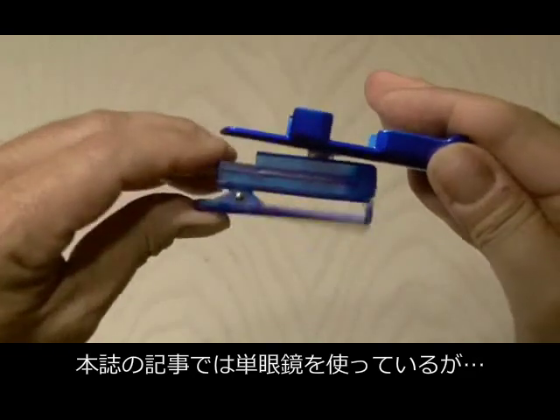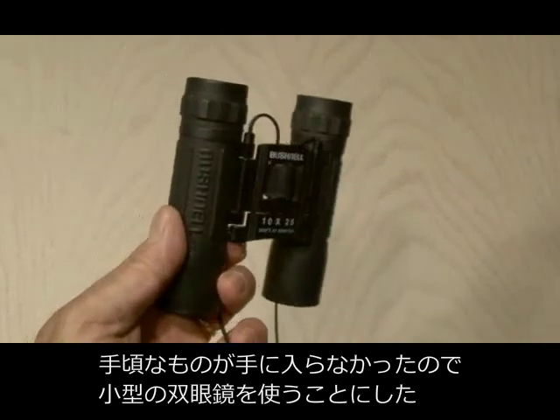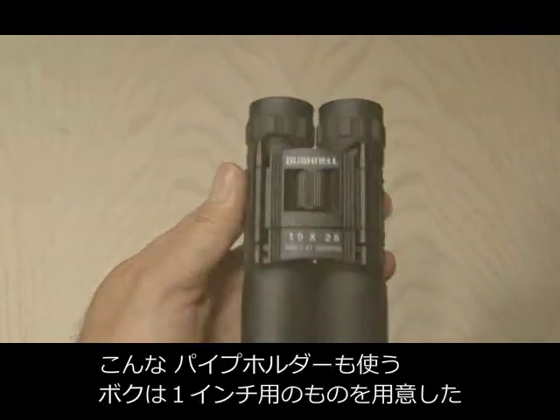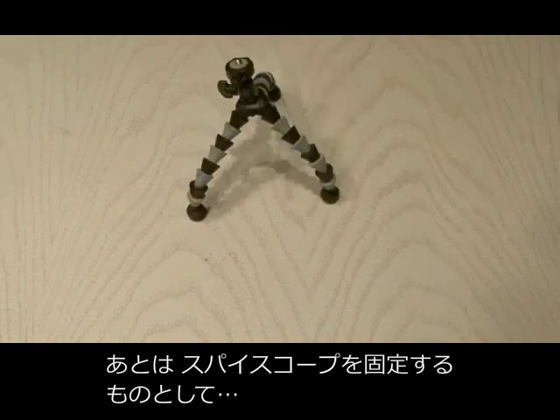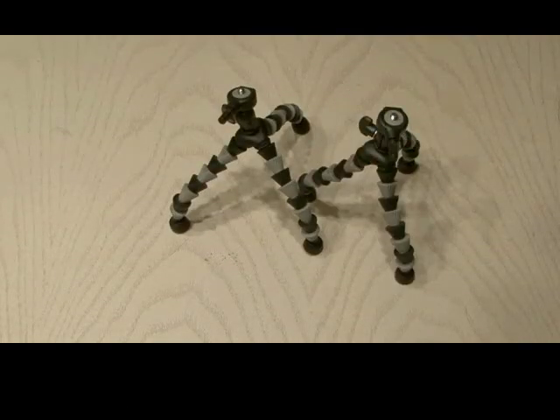The original project calls for a monoscope or monocular, but I could not find one, so I'm using a small pair of regular old binoculars. You'll also need a metal conduit holder — the one I picked up was a one-incher. Now you're going to need something to hold our portable spy scope, and I'm using two of the small Gripton bendable portable tripods.